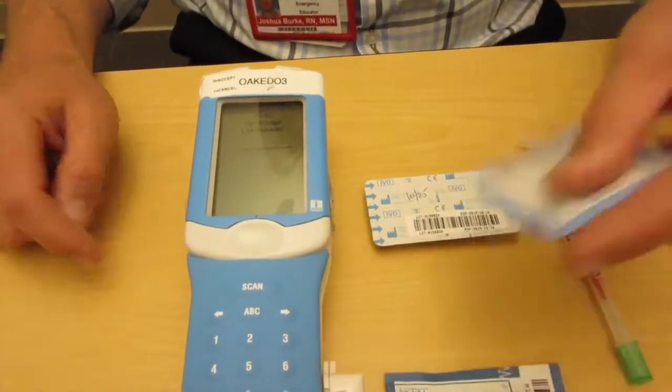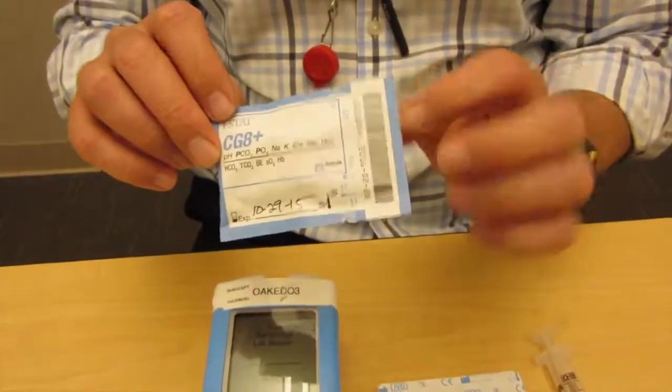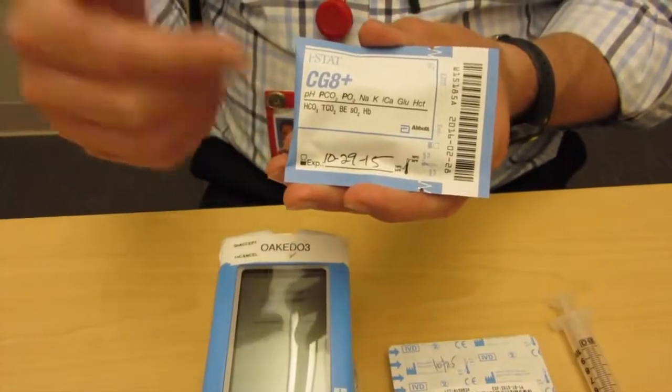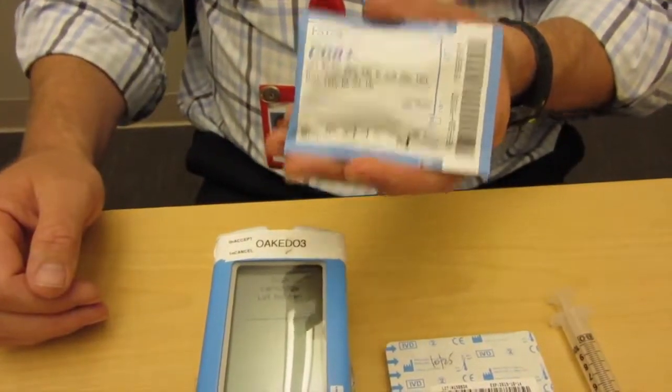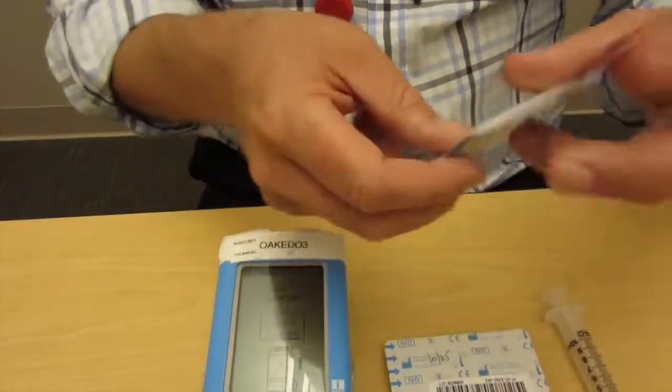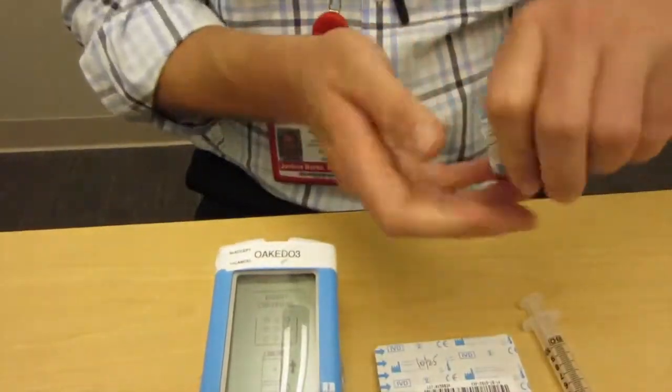Then we're going to scan a cartridge lot. For this demonstration, I'm going to use the CG8 — that's a full chemistry, a full gas, and an H&H. These are amazing: you get all these results in 120 seconds. Really, really cool cartridge. We're going to press scan, and now we're ready to take the cartridge out.